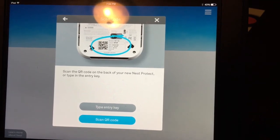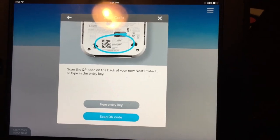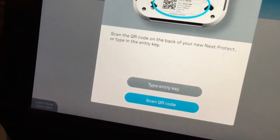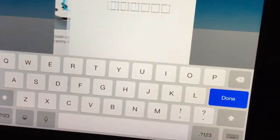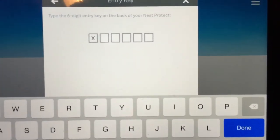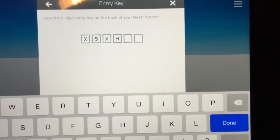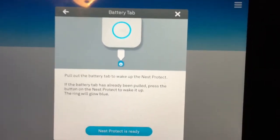Hitting Continue, and it says to scan the QR code on the back of your new Nest product or type it in. I'm going to type in the key code so you can follow along on video. Entering the key code now - X, 5, X, H, S, J. Now it says to pull out the battery tab to wake up the Nest.